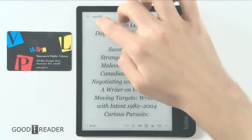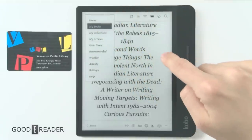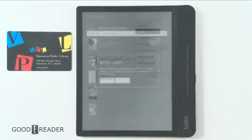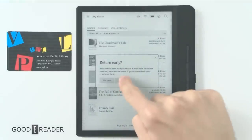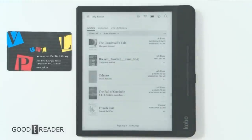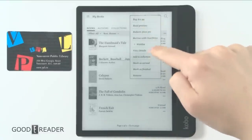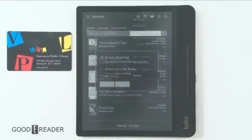I can click in here, go back to My Books, find The Handmaid's Tale, and actually return the book early. It asks 'Do you want to return early?' — yes, let's return it. There you go, it has been returned. You can click on it and remove the download and it is gone.